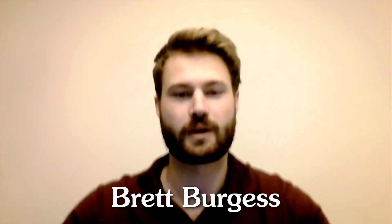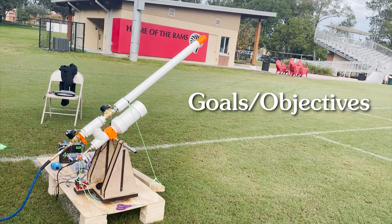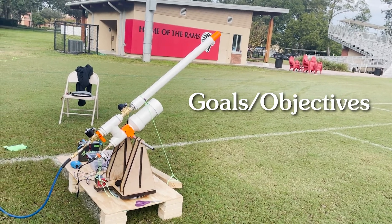I'm Brett Burgess and my roles were app development and electrical design for the project. I'm going to go over a clear description of our project goals and objectives. They were mainly to shoot a golf ball accurately and with repeatability at randomly designated targets for a competition.